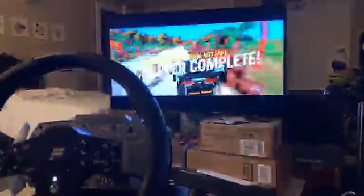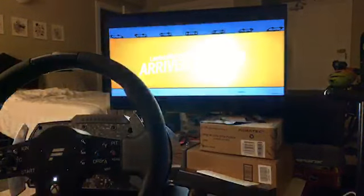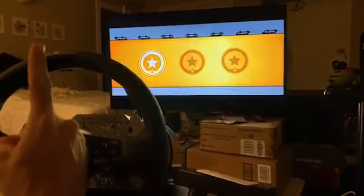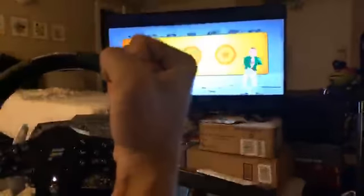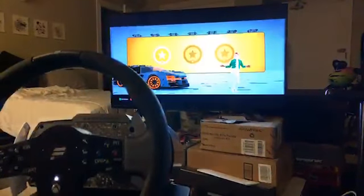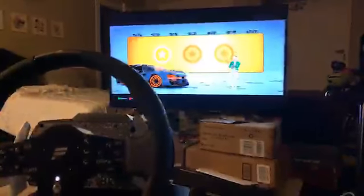That was nerve-racking. One star! Yes! I did it, I'm very proud of that. That was really difficult on this thing.